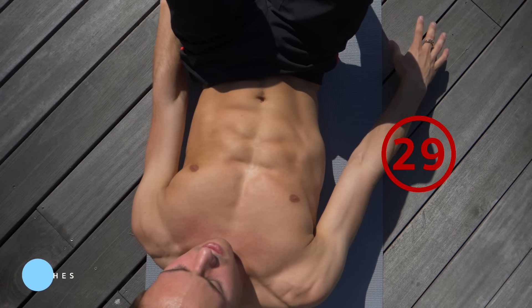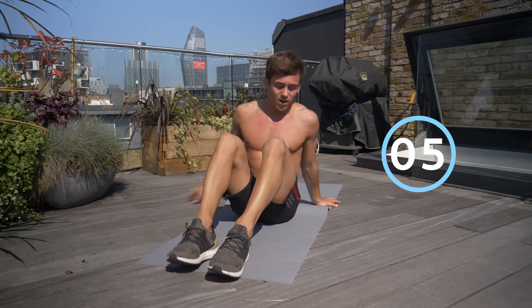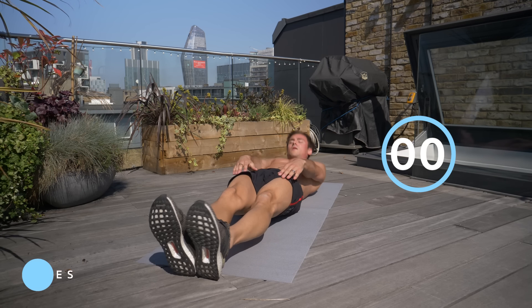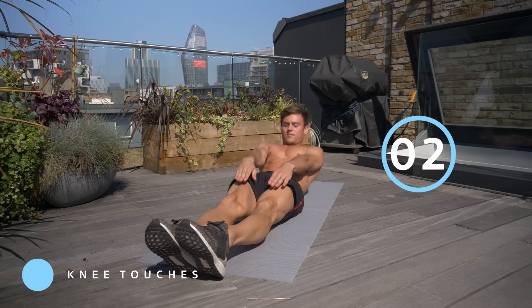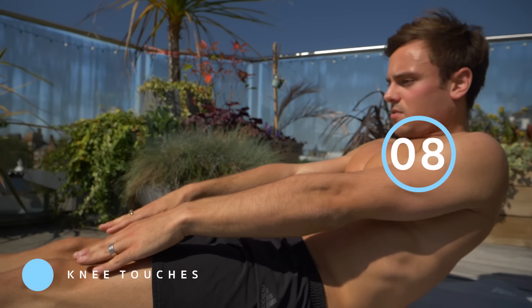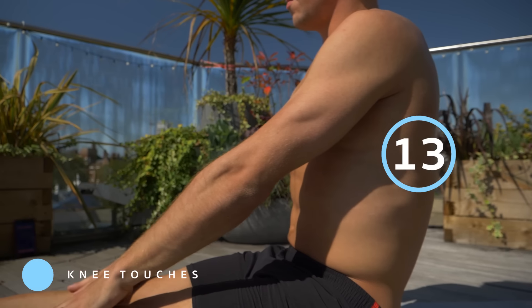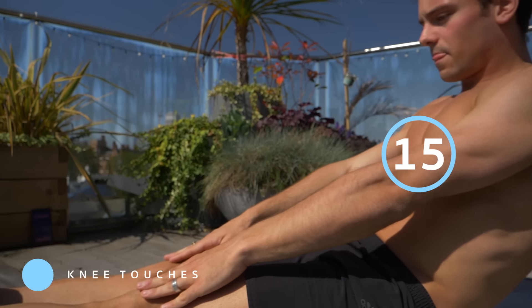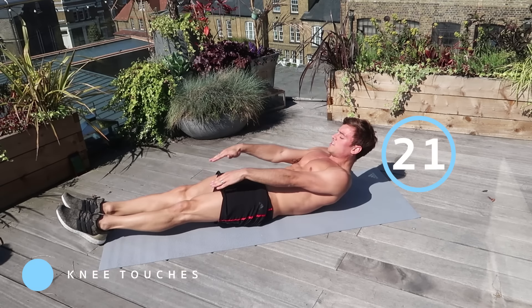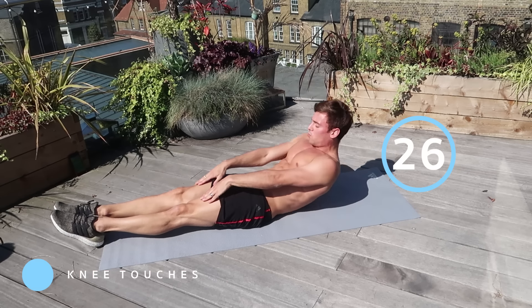Keep pushing — two, one, and stop. Now we've got 10 seconds rest, and then we're going on to a straight leg knee touch: legs out straight, raise up, touch your knees, back down — raise up, touch your knees, and back down. You'll really start to feel the burn in your abs by now, but we don't have much longer to go. After this we just have one more exercise, so keep pushing. Really make sure you're bringing yourself all the way up to touch your knees.